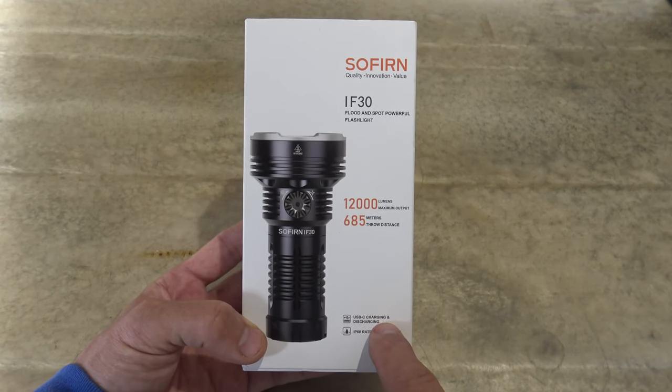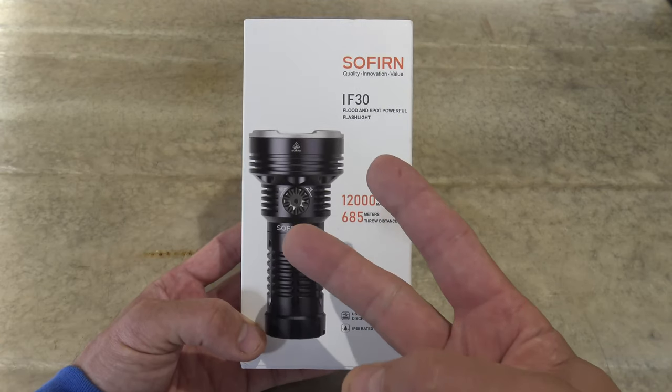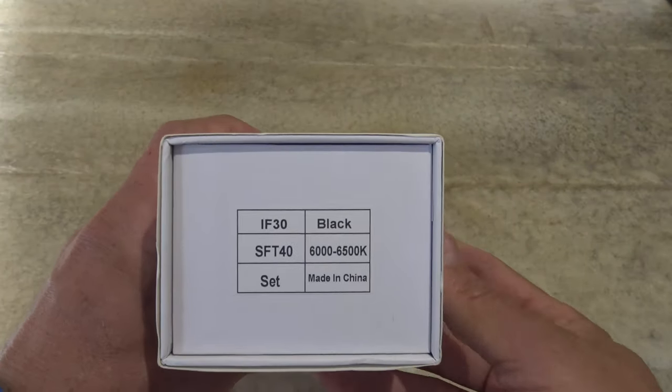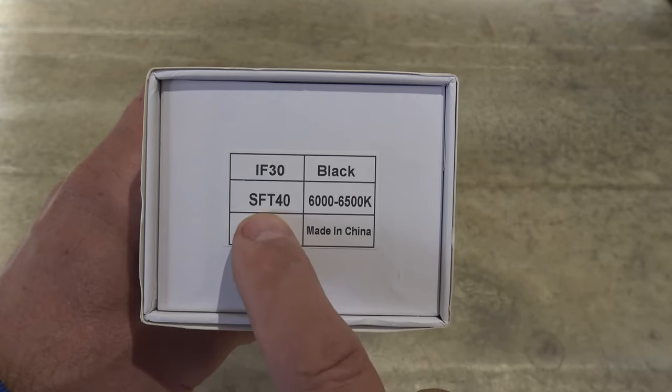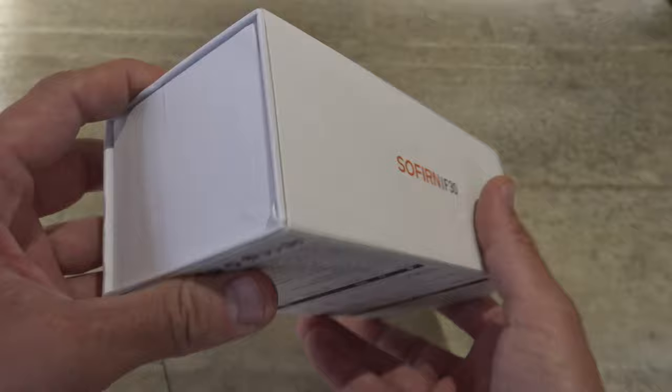It's USB-C rechargeable. This light has a flood style beam, a spot, and you can also combine the spot with the flood. I've already played with this light off camera and I am very impressed. It runs on an SFT40 LED. This is just a fantastic light.